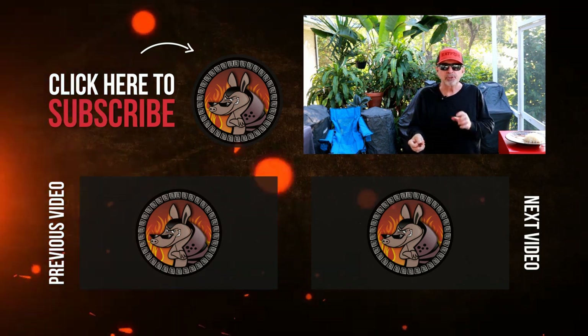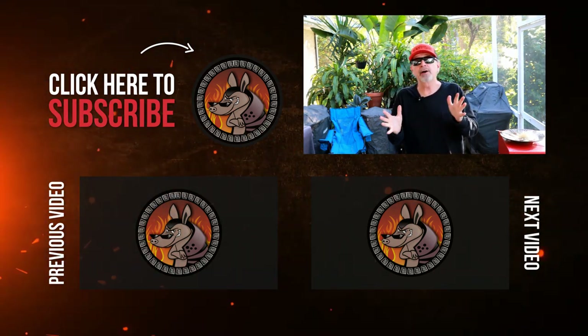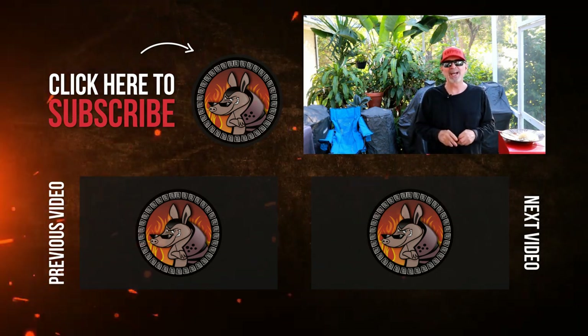Absolutely incredible. So beefy. Thanks so much for watching — you saw how easy that was. I hope you give this recipe a try.